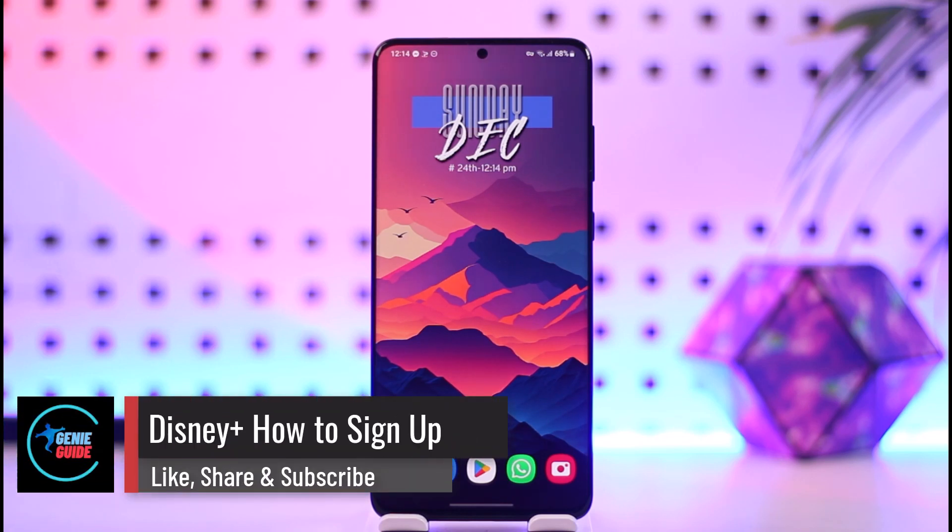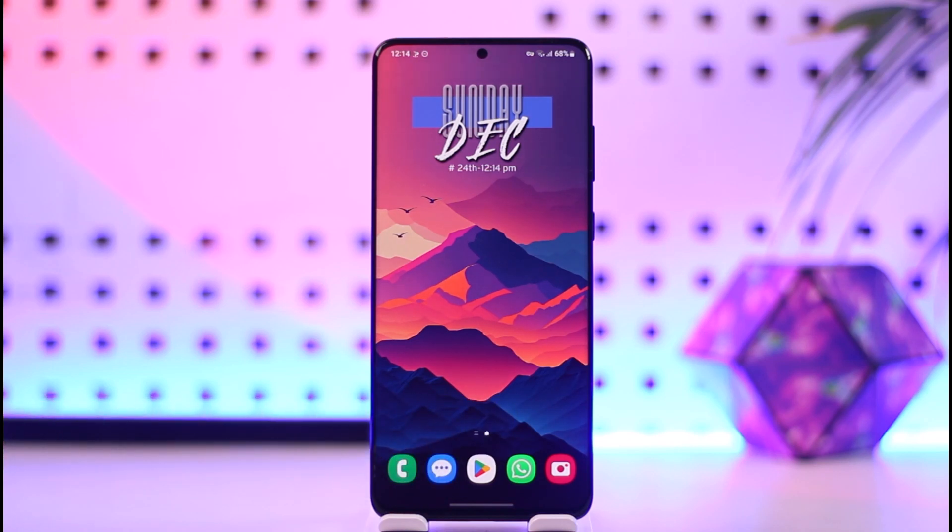Disney Plus: how to sign up. Hey everyone, welcome back to our channel. In today's video I will guide you on how you can sign up for Disney Plus, so make sure to watch the video till the very end.